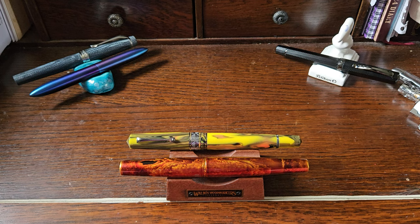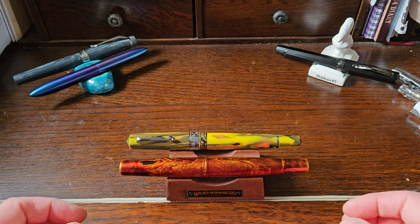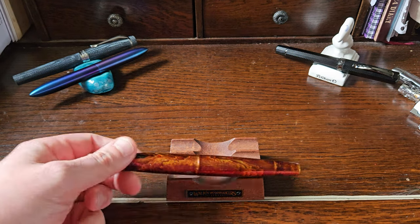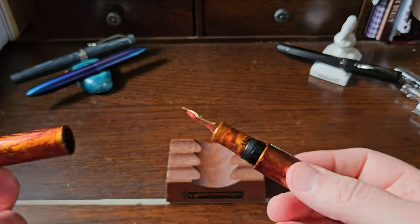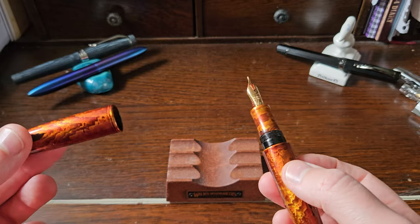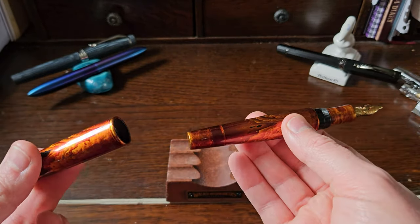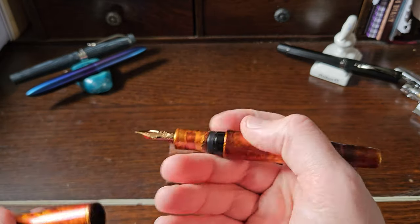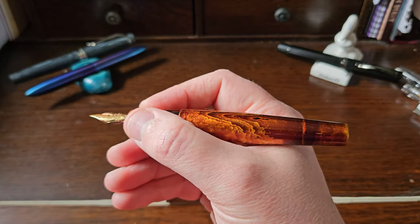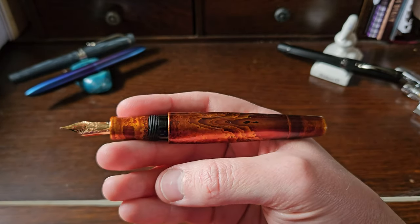It looks bigger because my camera angle is tilted, but I'll bring it down for a better comparison. It is a piston filler. It probably does post to a degree, but Edwin asked that it not be posted for fear of damaging the finish, so I'm going to respect those wishes — and I wouldn't post anyway, as it's a very decent size in the hand, like Memento Zero Grande size.